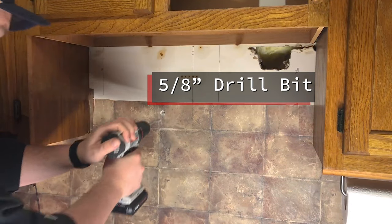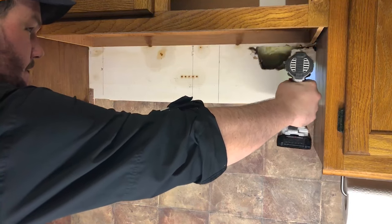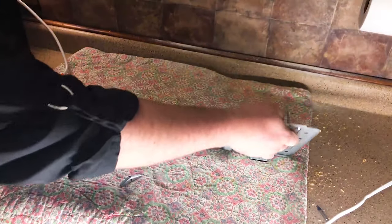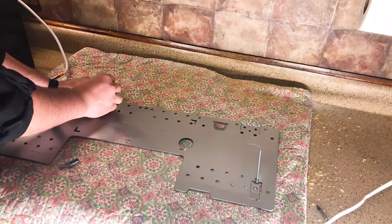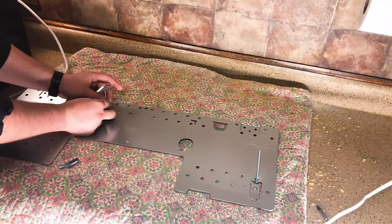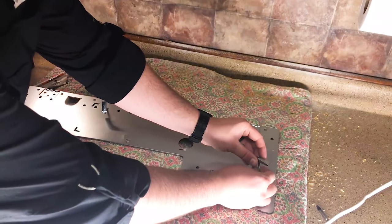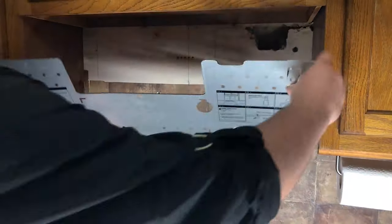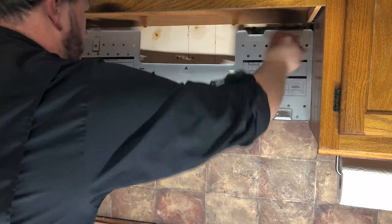Drill out the holes for your drywall anchors using a five-eighths inch bit. Go ahead and feed the drywall anchors through into your bracket. Make sure that the point of your toggle bolt is pointed away from the bolt head — this way the toggle bolt opens up and locks into place. Then push your toggle bolts into your pre-drilled holes.